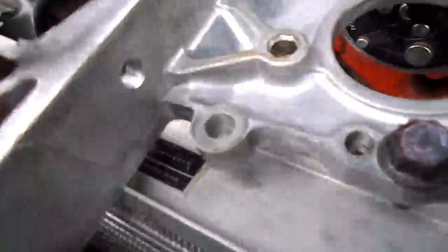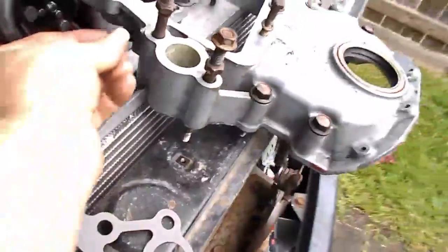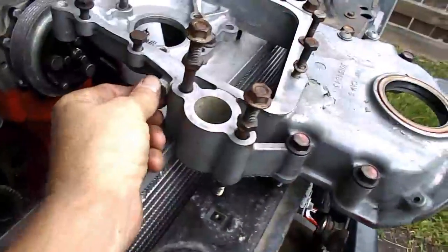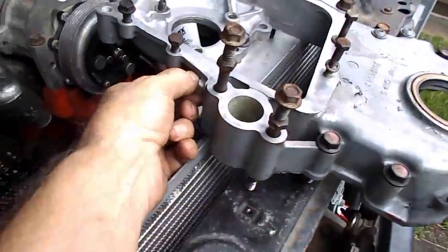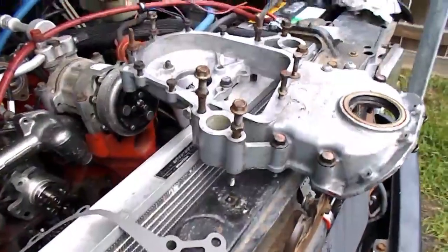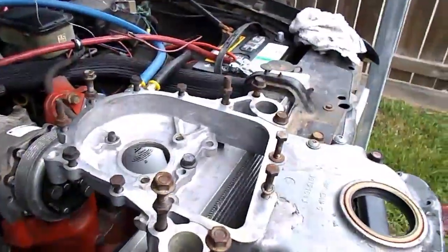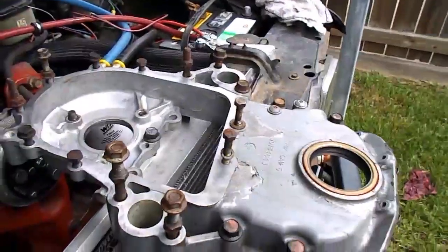That way, if I ever want to have a return oil system — you can see my finger poking through — you have a port ready for it. In this case I'm just going to put a plug in it, but in the future I'm thinking about doing a bypass filtration system, so it'll actually have two systems on it. Not that you really need this, but this is kind of my show truck or demo truck.